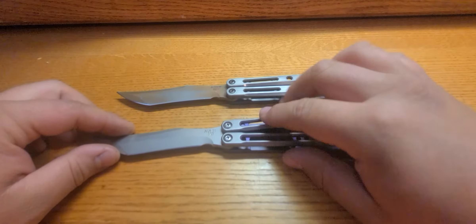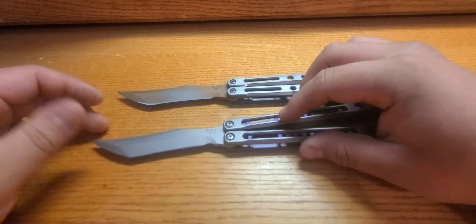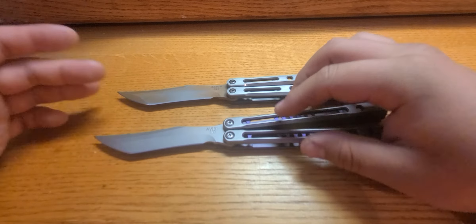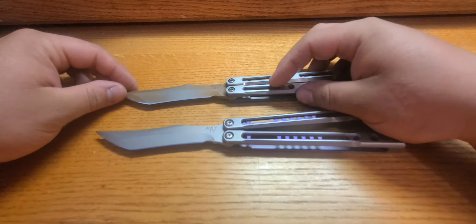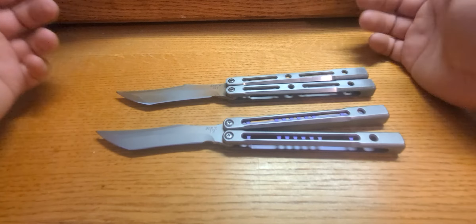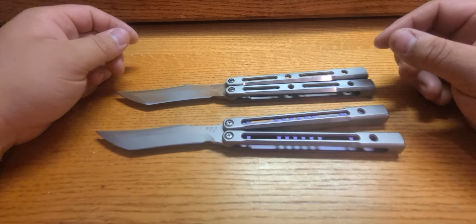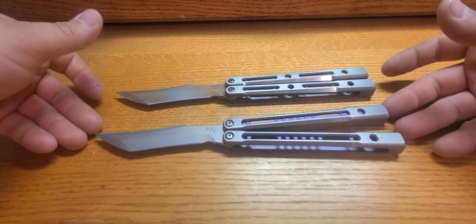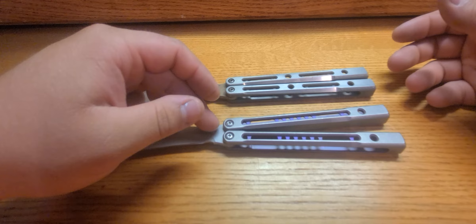The V1's balance point is handle-biased, right about here, and the V2 is the same spot, really — also handle-biased, with the balance points right about here. So you're not really changing the balance by switching between V1 and V2. The only real difference you're getting is the pivot system and the tang.